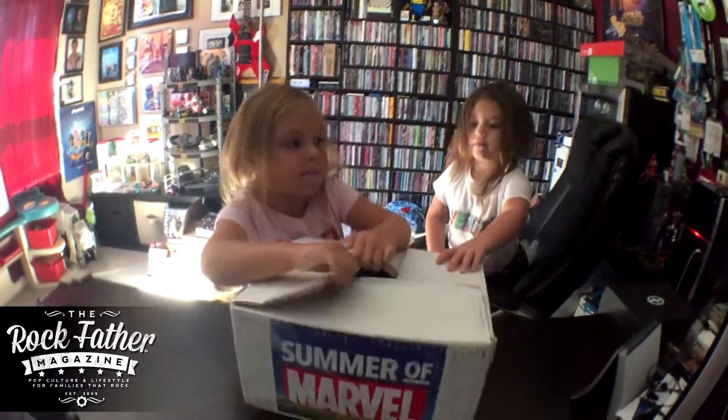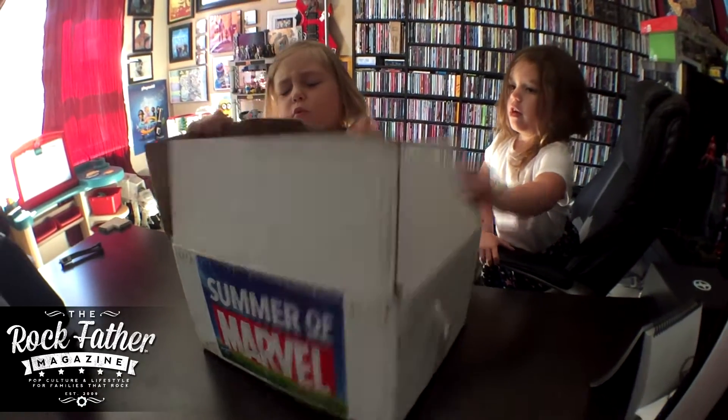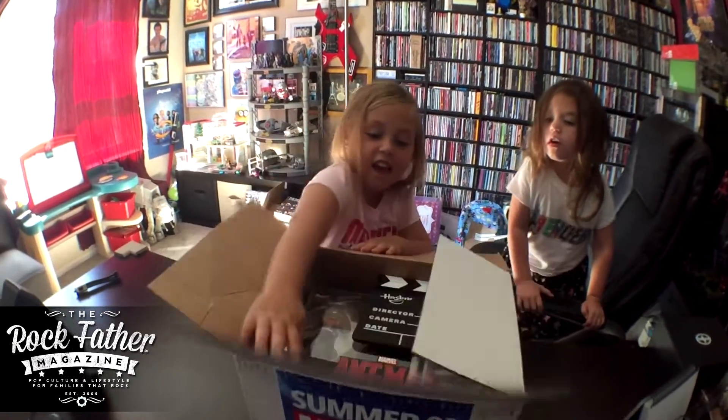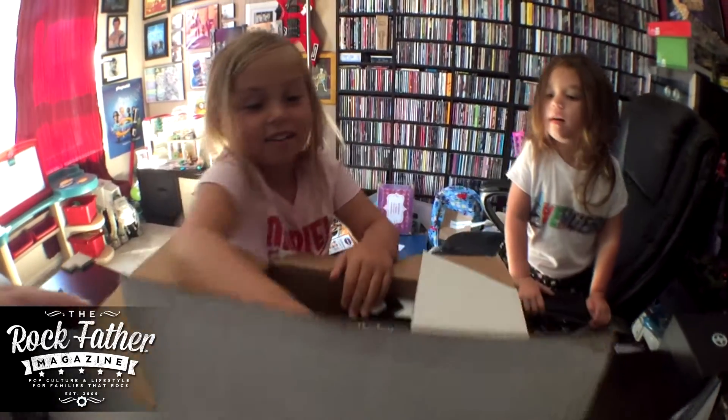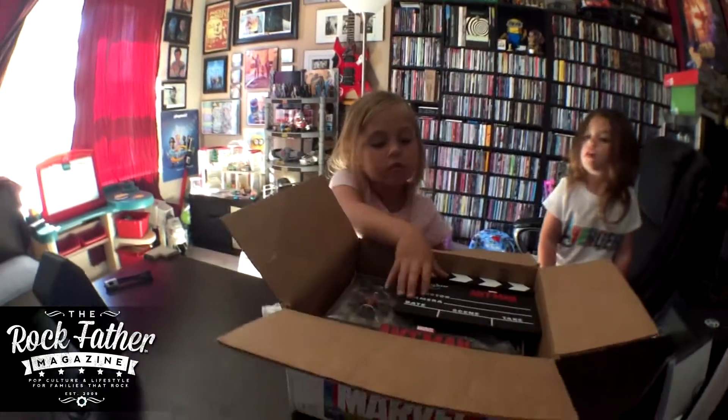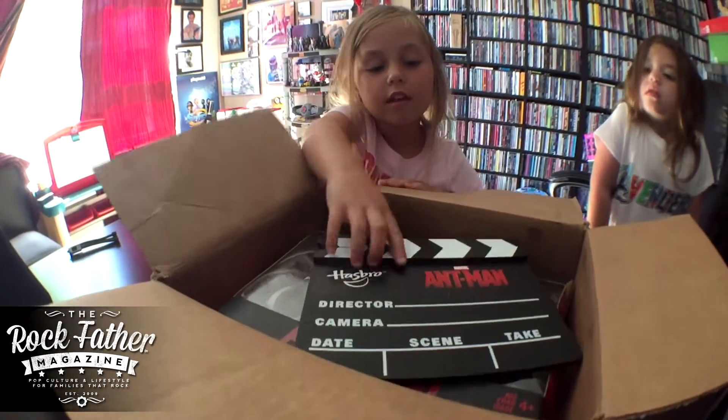Let's open this box open. Wow! What is this truck for? Whoa!